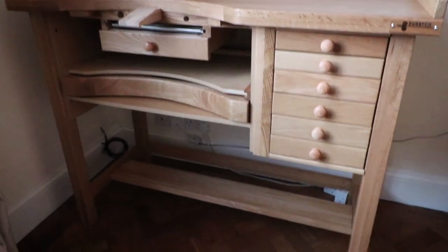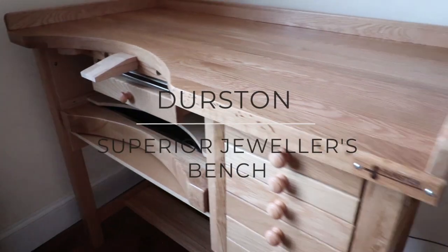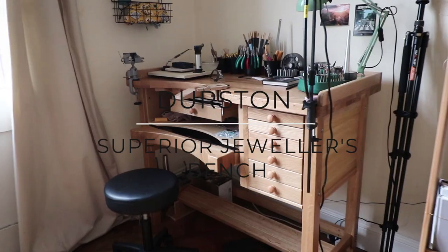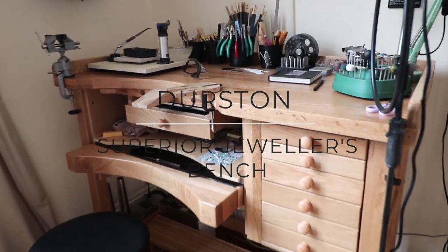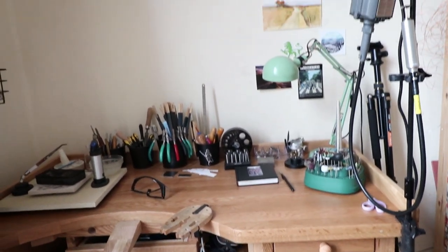Hi guys! Today I am proud to share with you my newest addition to the workshop that's also an amazing upgrade — a superior hardwood jeweler's bench by Durston. In this video I want to show you the unboxing of this bench and how to set it up.